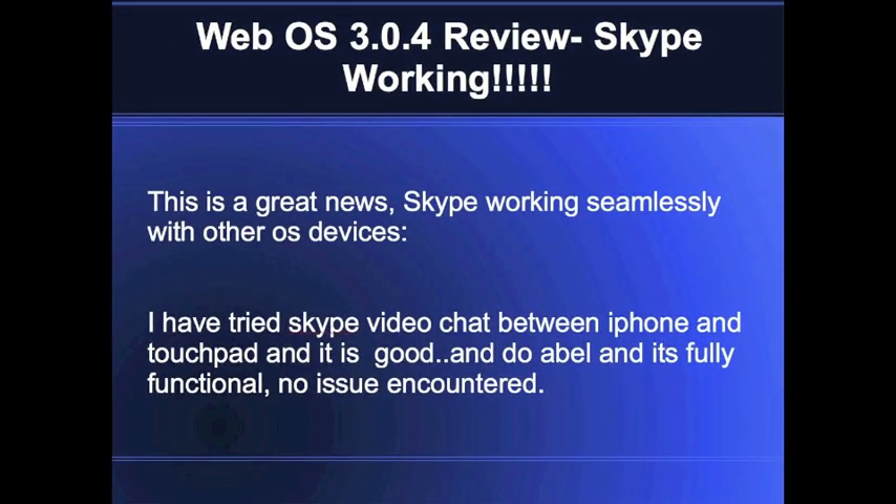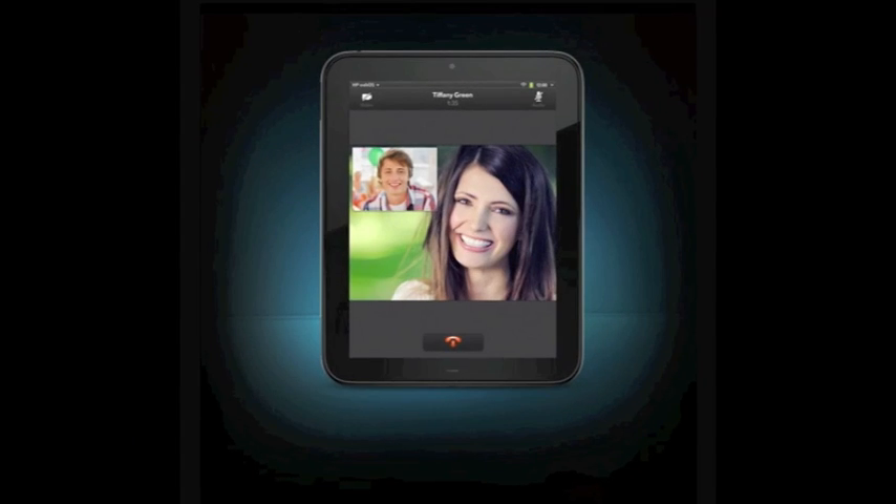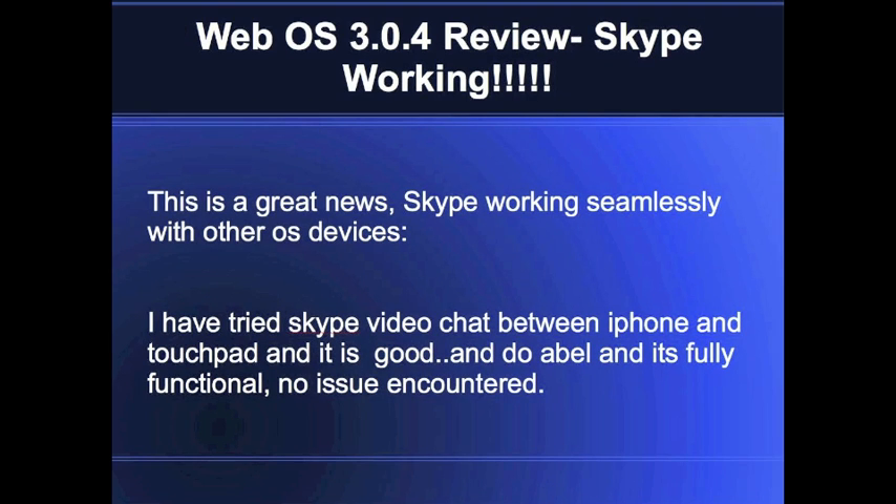The next major update is Skype, which is really wonderful because it's something I've been waiting for a long time. I kept searching every single day on websites for any update that would get Skype working on the HP touchpad. I tested the Skype application with a friend on a different network — he's using an iPhone — and he said the picture quality is pretty decent. I really want to try it in daytime and believe there won't be any hurdles. That was one of the great improvements they've made, and now the tablet feels complete.